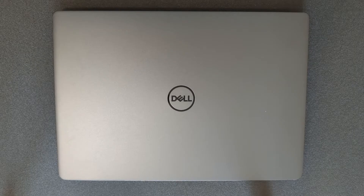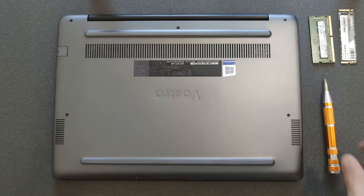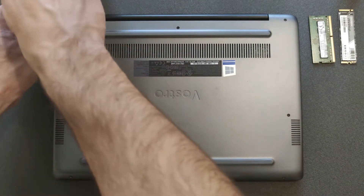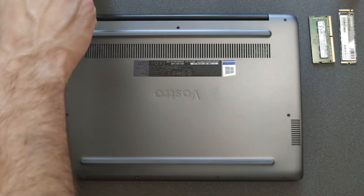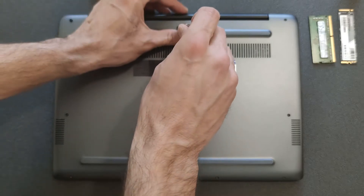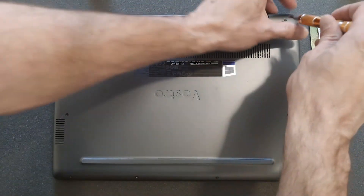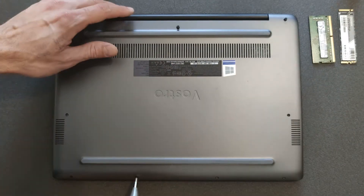Hello and welcome back to my channel. Today I'm going to show you how you can upgrade your Dell Vostro 5481 RAM and/or solid state drive, whatever your needs are. You're also going to see what's going on inside the laptop — how the battery looks, the Wi-Fi card, and the motherboard — so you'll have some reference if you are upgrading or changing parts.